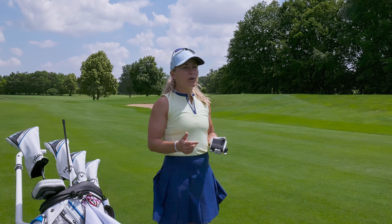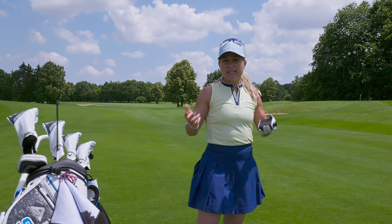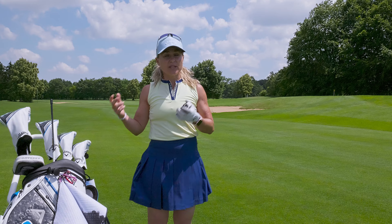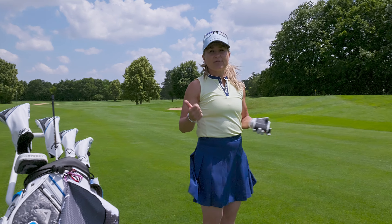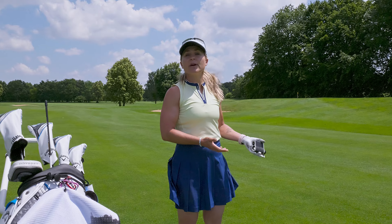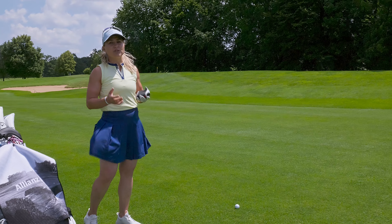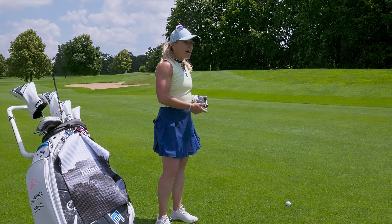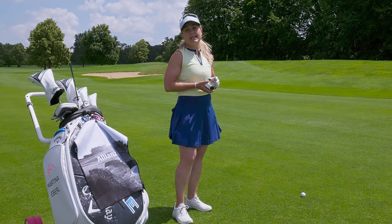We're here on the second shot of the first hole — a short par five, downwind. Before I choose my club, I want to tell you what I do. First of all, you have to check your lie. This lie is kind of perfect, but once the ball isn't sitting well, you have to consider it's not going to travel as far. Then you check the yardage — I just lasered it for 175 meters.